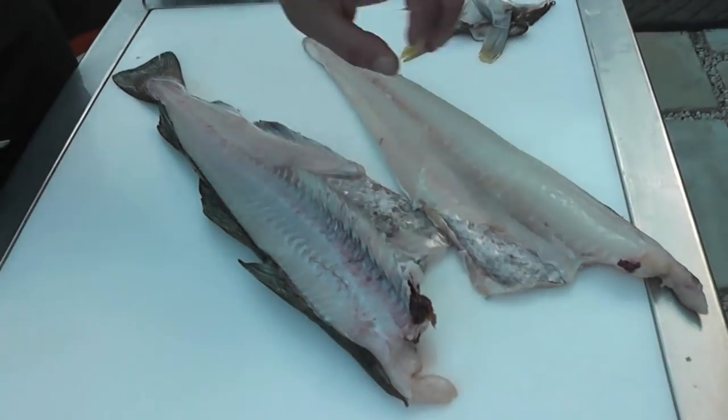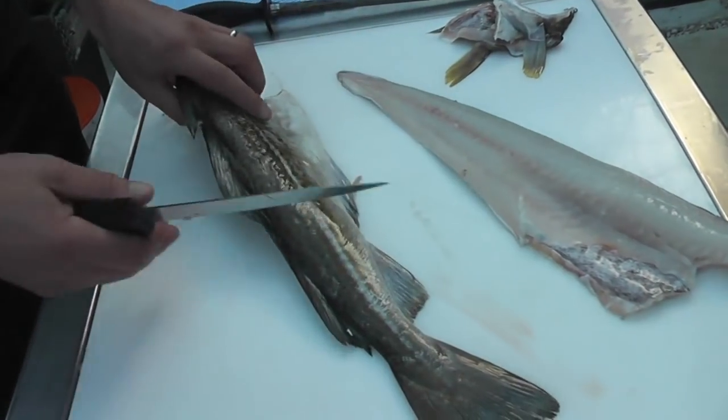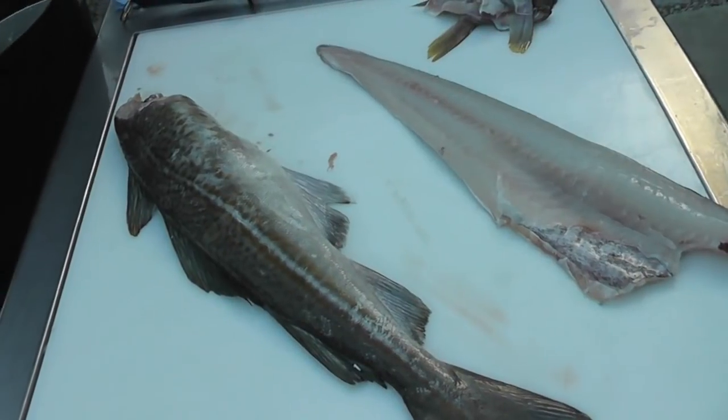Beautiful yield, nice presentation. We're then going to turn the cod over and fillet the second side, actually with the tail away from us.